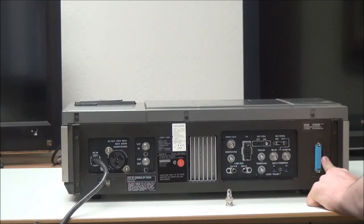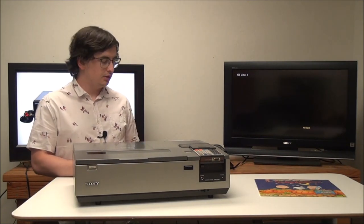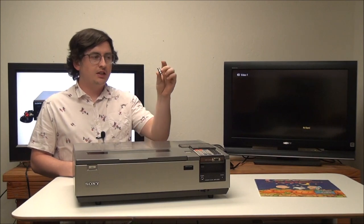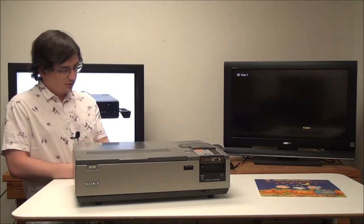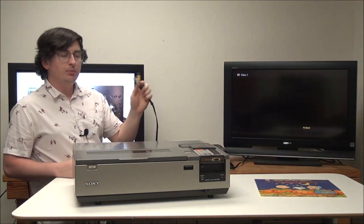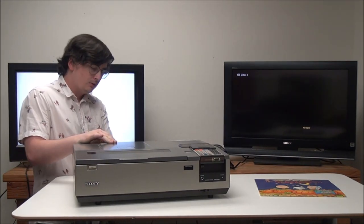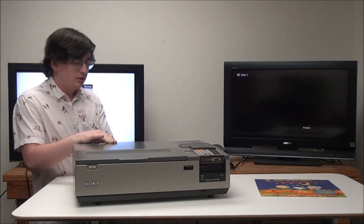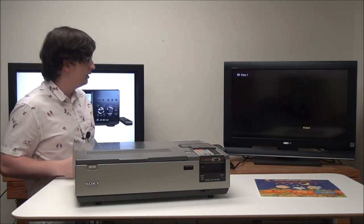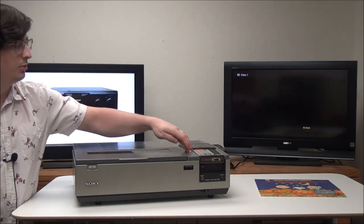Getting it up and running is really easy. All you've got to do is plug in your power cord and then connect the adapter for your composite cable to the video output. You're going to plug in the red, white, and yellow cable — the yellow one will be your video output, and then red and white go in the right and left; it doesn't matter which is which.